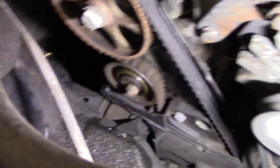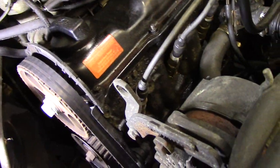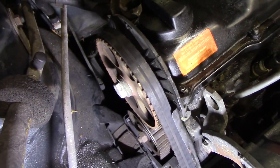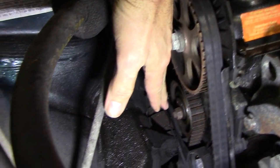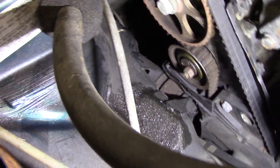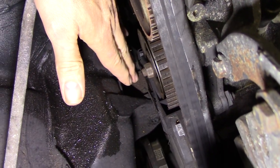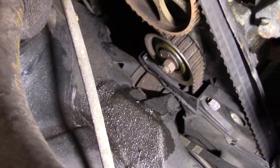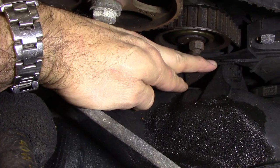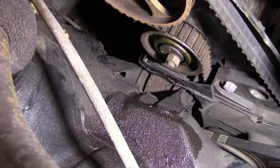Looking at these A1 cars - Rabbits, Sciroccos, Cabriolets - there's a motor mount on this side of the engine, one in the front, one in the trans. It's not the best setup, but I'm pretty sure this motor mount has never been replaced, because you have to take the bracket off and press the rubber bushing out. Looking at it, it has sagged so far it's starting to wear away the timing belt cover.